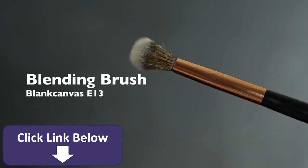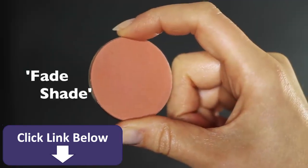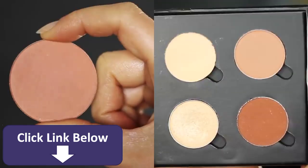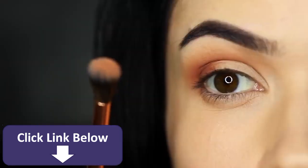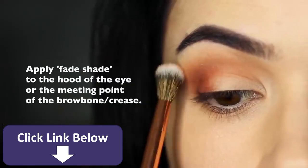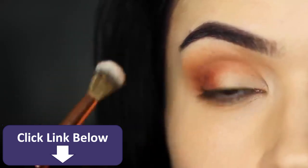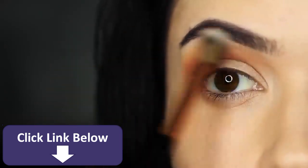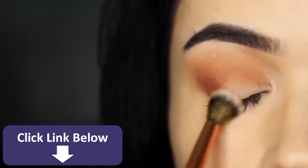Next we're going to take our blending brush and pick up a fade shade. Your fade shade is sort of like the bonus shade that's not in your palette — it could also be your blush if you prefer. Take a small amount onto your clean blending brush and just ever so slightly kiss the hood of the eye or the meeting point of the brow bone and the crease. Feel for the actual brow bone, feel where that area juts out, and just tap a little bit of this fade shade in that area. It makes it look like your blending skills are top notch.